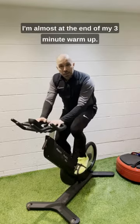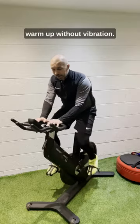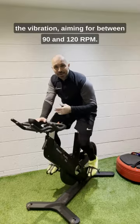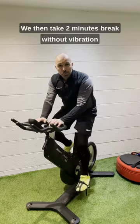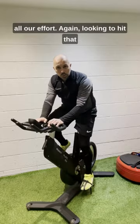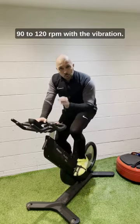I'm almost at the end of my three minute warmup. So the protocol is a three minute warmup without vibration. Then we go for a 20 seconds max effort with the vibration, aiming for between 90 and 120 RPM. We then take two minutes break without vibration to allow the body to fully recover. And then we have one more 20 second all-out effort, again looking to hit that 90 to 120 RPM with the vibration.